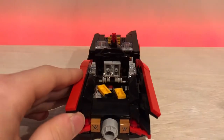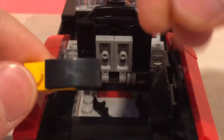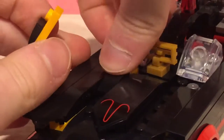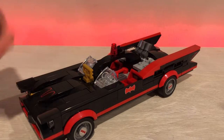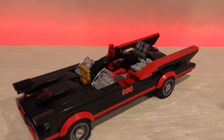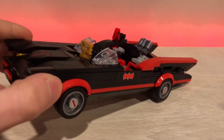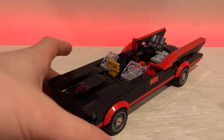Surprisingly, the set comes with alternative pieces so if you don't like the stud shooters you can just put these in instead. I like the idea of this — LEGO should definitely do this way more often. You can take the stud shooters off the front, though it's not that easy. I wish the set came with a brick separator to make it easier. I do like that the set came with these slopes, because people are always complaining about stud shooters.